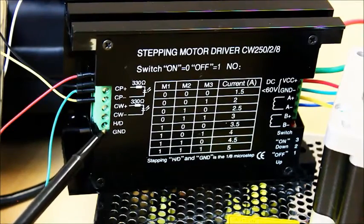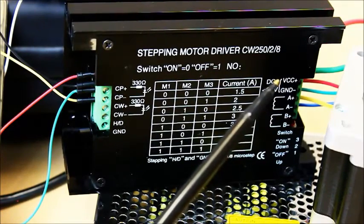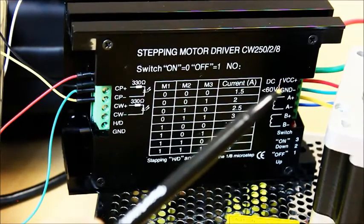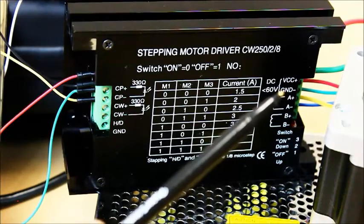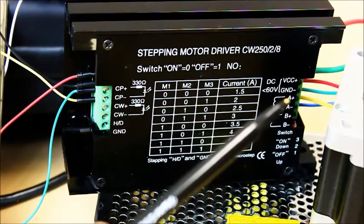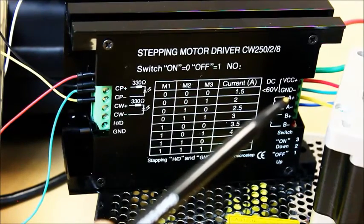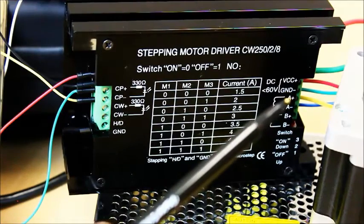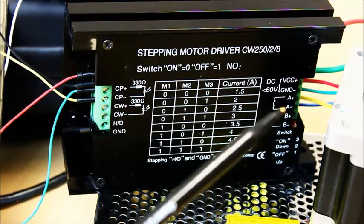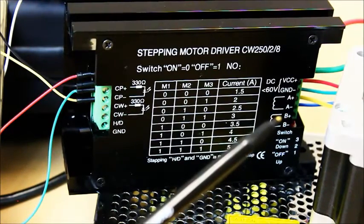On the right side of the stepper motor driver, we have VCC plus, which is your input power coming from the voltage positive DC output of your power supply. Ground is from your power supply's voltage negative DC output. A plus is the A positive winding — this is the red wire for us. A negative is the negative side of the same coil in that winding, which is the green wire. B plus will be the yellow wire, which is the positive wire from the second coil. B negative will be the blue wire, which is the negative side of that same coil.